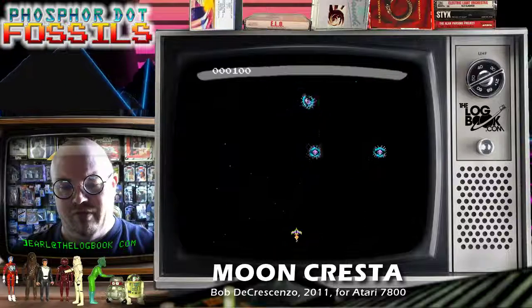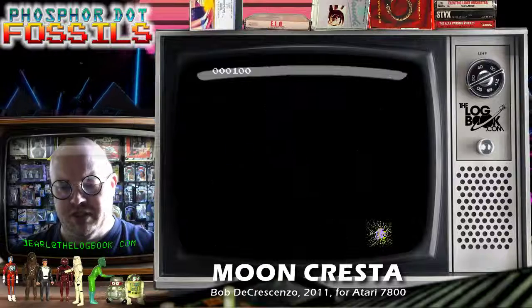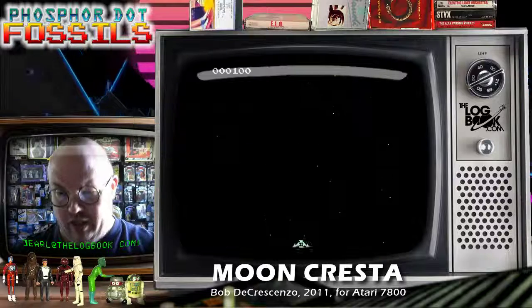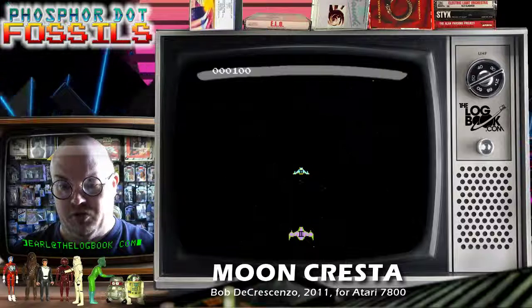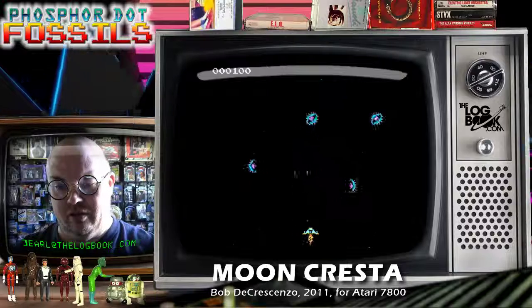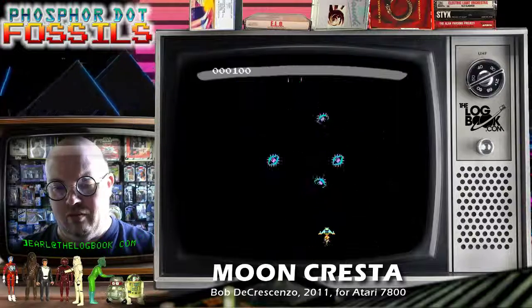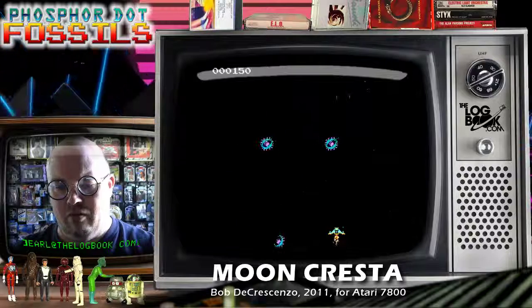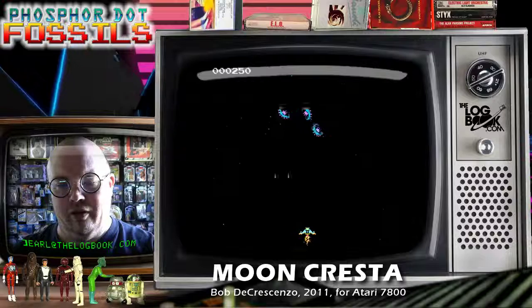Although the original game had a vertical screen, it was more or less in a square format. And it looks like he's closed the action into a certain part of the screen to maintain that square format. And yeah, they all hit me.